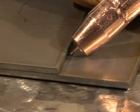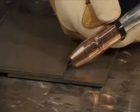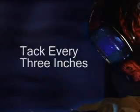You begin each weld by making tack welds to secure your pieces together. Pull the trigger for about two seconds. While you pull the trigger, make a slight rocking motion from piece to piece. For best results, make a tack weld about every three inches.